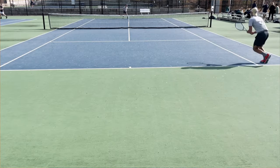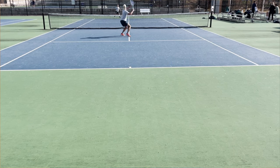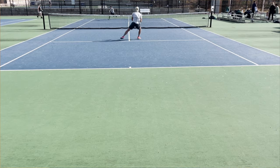On return it felt pretty good. Blocking returns is kind of similar to volleys — you need the racket to be stable. I didn't really have too many issues there.